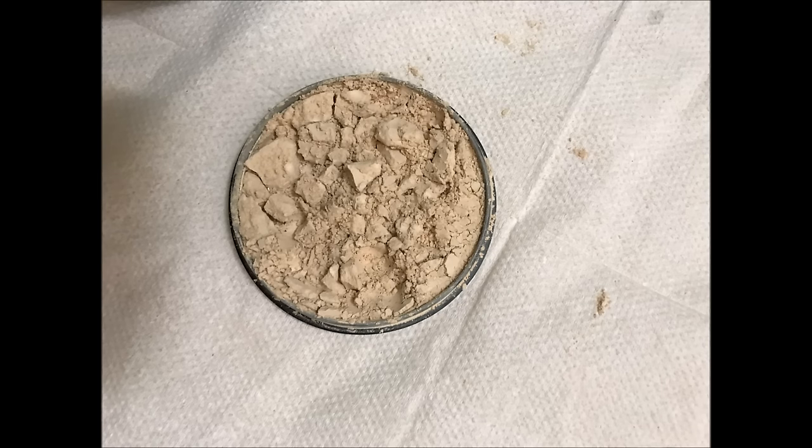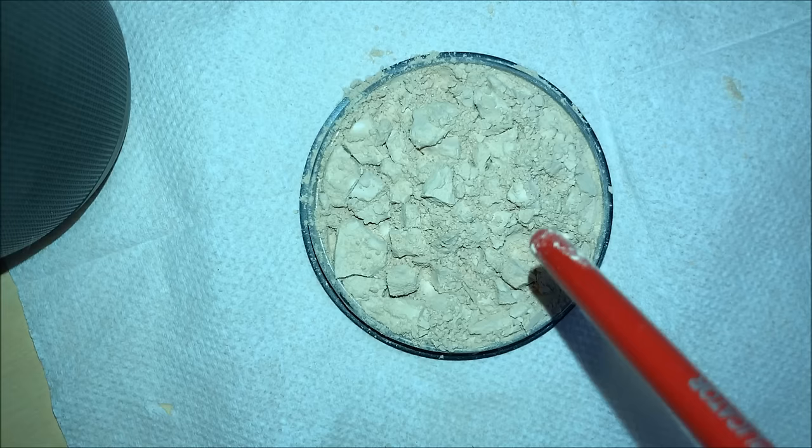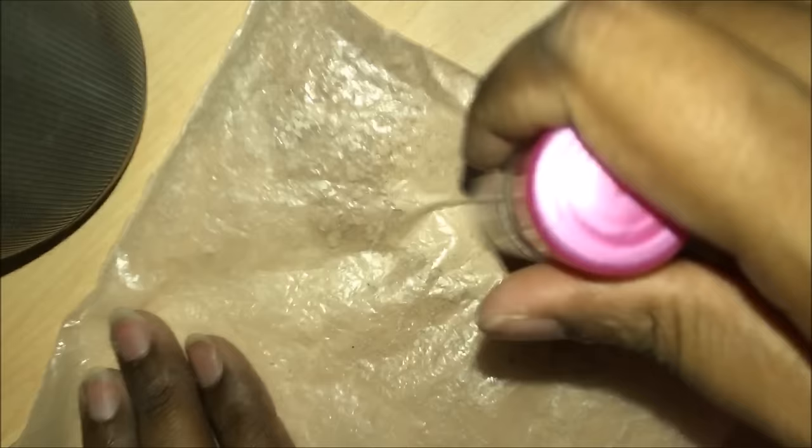Hello friends, welcome back to my channel. Today I'm going to show you how to fix broken compact powder without using any rubbing alcohol. So let's get started — first I'm breaking all the bigger pieces so that I get the fine powder.